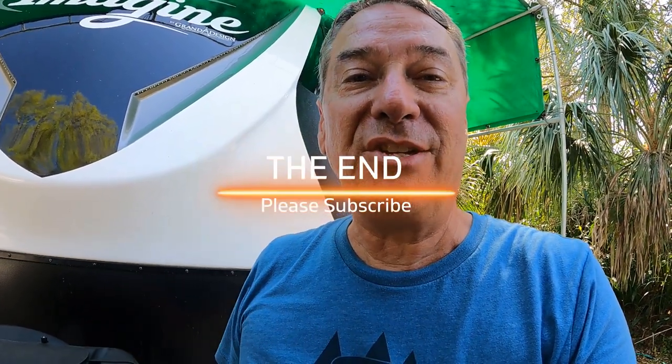I hope you liked this video. Please leave a comment, like and subscribe to our channel, and we'll see you on our next adventure. See ya!